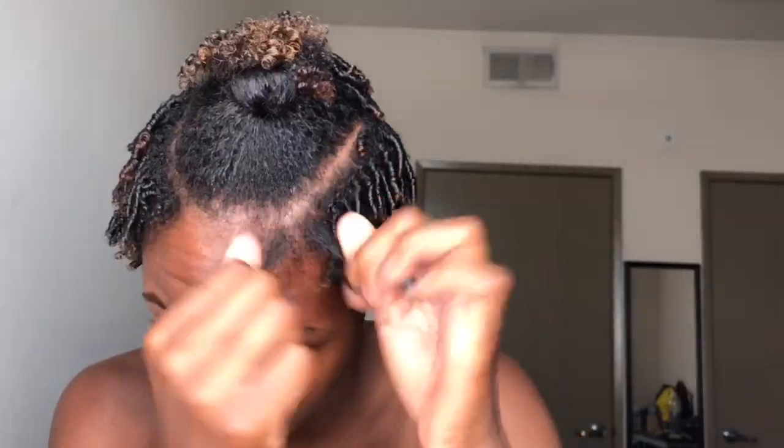Spritz your hair with a little water with each section because they will start to dry out as you're working. I will let you know that this video is two minutes, but it took me two whole hours to finish this.